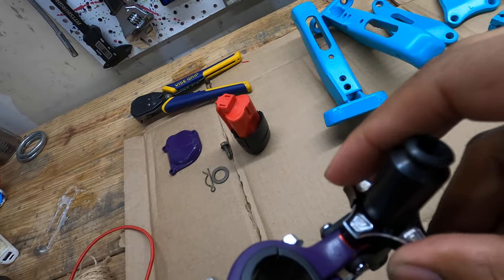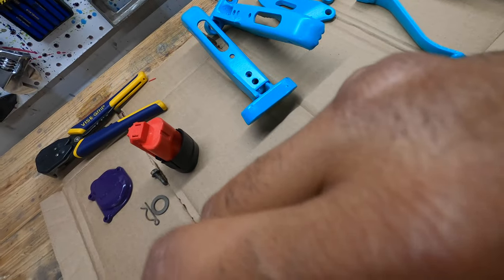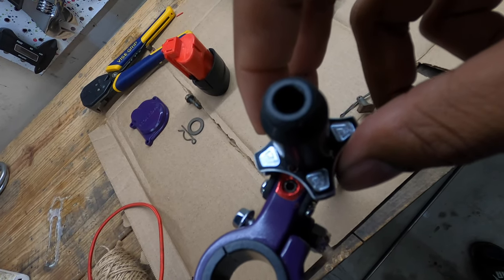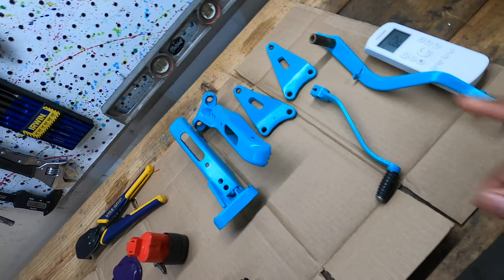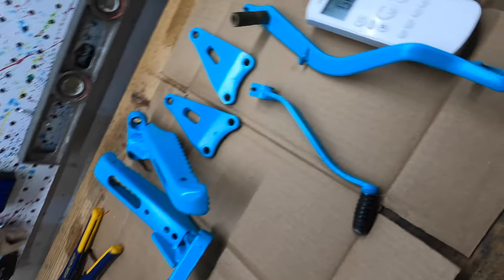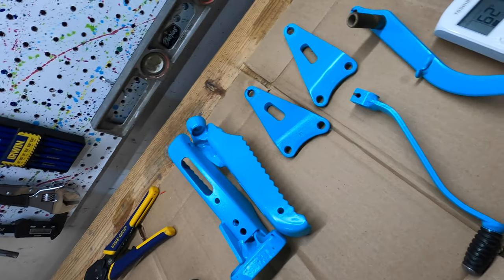I did not think about part of it being covered up when I painted it — live and learn. If you decide to paint a tusk clutch lever, make sure you have the adjuster turned so you can actually paint the whole thing. Otherwise it looks good. The paint seems like it might hold up, but it might not. The motor mounts will be fine. The biggest concern for wear would be the brake lever, the pegs, and the shifter.